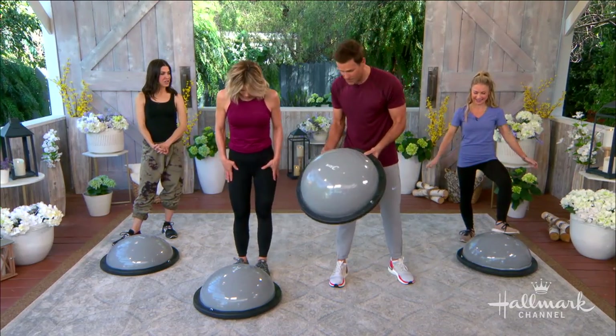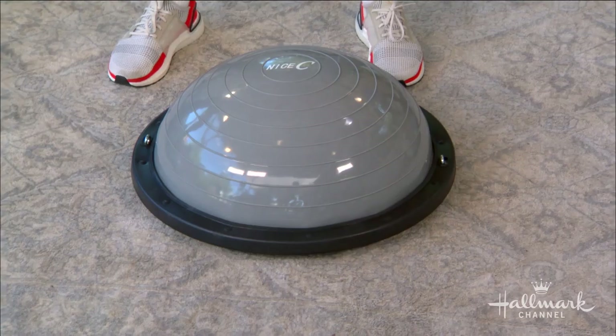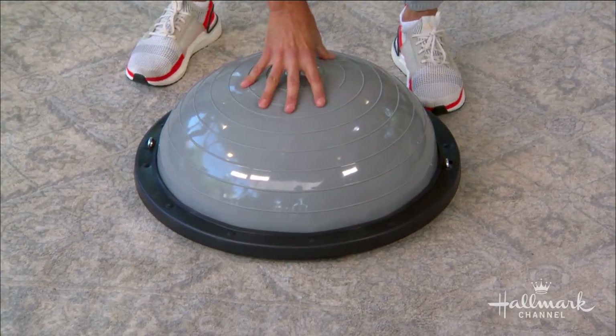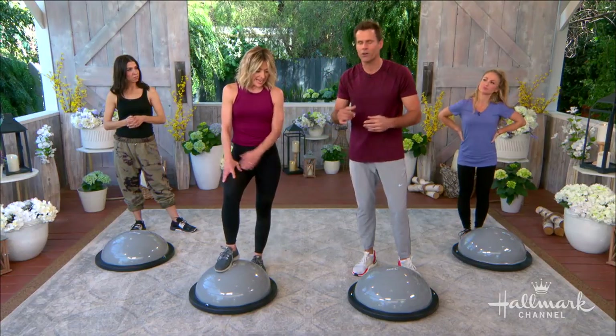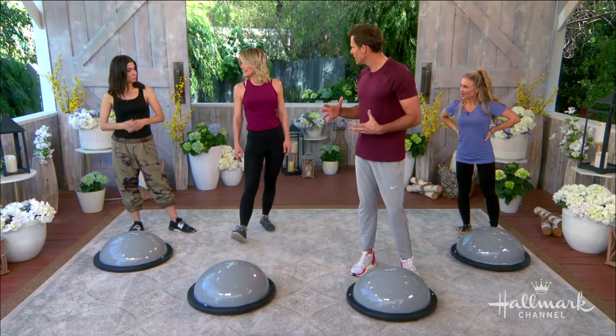The beauty of this is that it creates a very unstable surface for you to work on no matter what exercises you're doing. Because the surface is so unstable, you're engaging more muscle groups — your stabilizing muscles, more core muscle. Have you guys stood on these before? It's not easy.